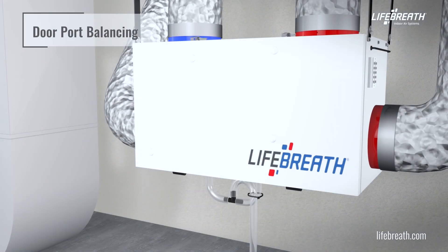In this video, we are going to use the door ports to perform the air balancing procedure. Note that not all models have ports for balancing. Refer to the installation manual for your unit for additional balancing methods.